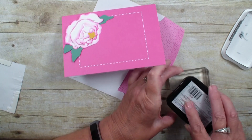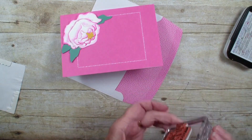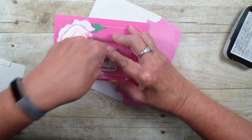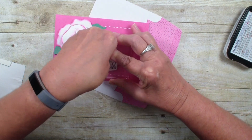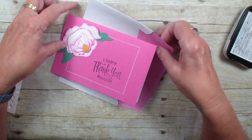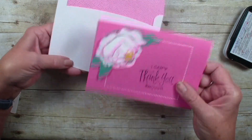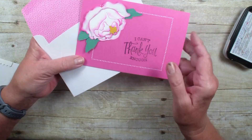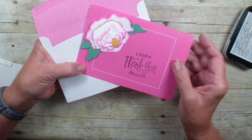I'm going to ink that with a Memento ink, stamp it on my card, and there we have it — a very quick card using that new Prized Peony die. Hope you give it a try, talk to you real soon, bye bye!